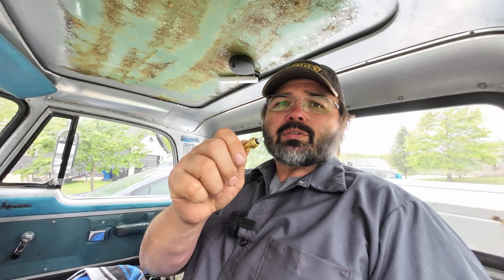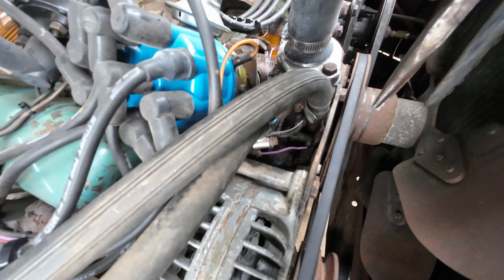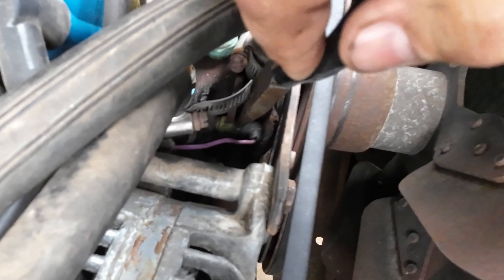Let me show you a quick and easy way to see if your gauge is functioning before you start pulling out sending units and everything. On this old Dodge, it's got a 383 — our sending unit is tucked away right down inside of here, so we're just gonna pull the lead off of it.